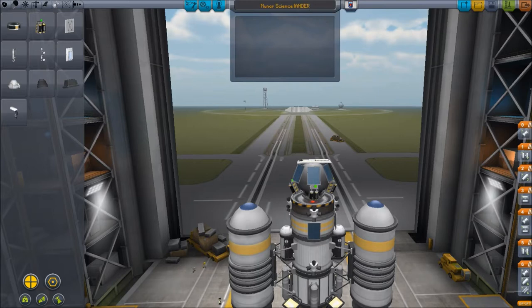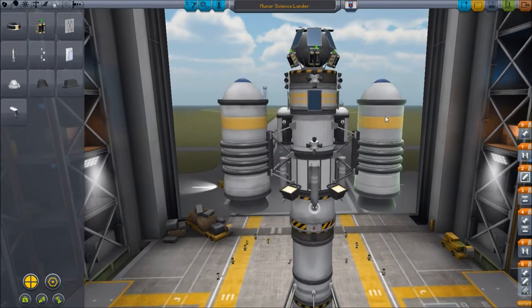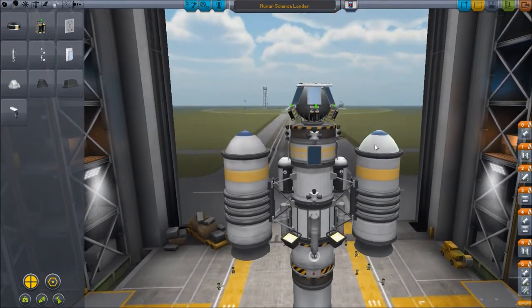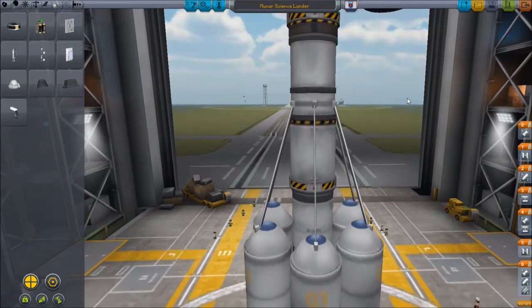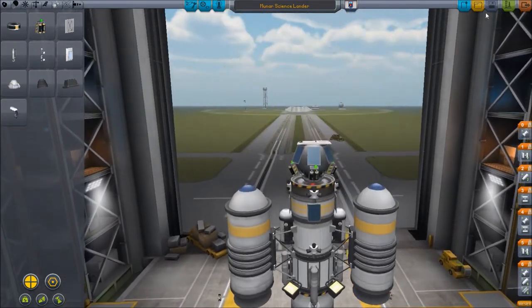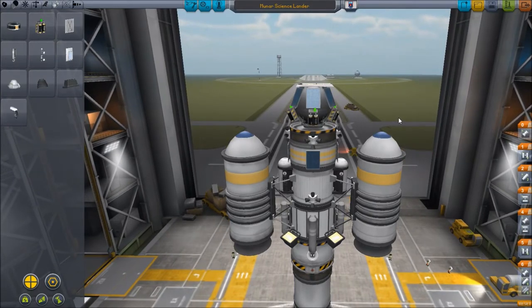Caps Lock — scumbag key. My keyboard does not have a light or anything that shows me when Caps Lock is on, so I'm constantly accidentally leaving it on. I don't even know why I'd ever touch it — I don't use Caps Lock. It's not like I go on forums and post angry things with Caps Lock on.